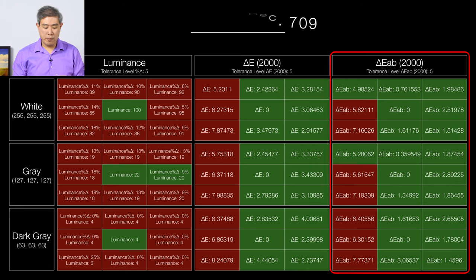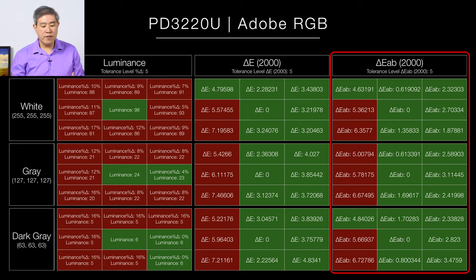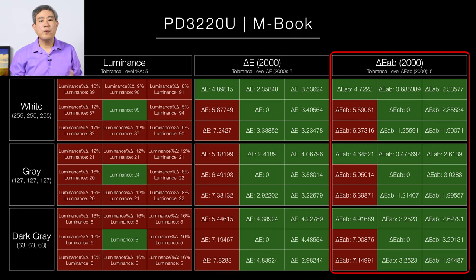For Adobe RGB color mode, in percent luminance across whites, grays, and darks, it's not really good. The Delta E values are better, but the left side of the display is still where the uniformity issues are happening. The Mbook color mode — probably one of my favorite modes — still doesn't have quite the uniformity I'd like. If your work requires the greatest uniformity or color accuracy, I'd stick with the color modes BenQ specifically calibrated from the factory with the greatest uniformity: sRGB and DisplayP3.